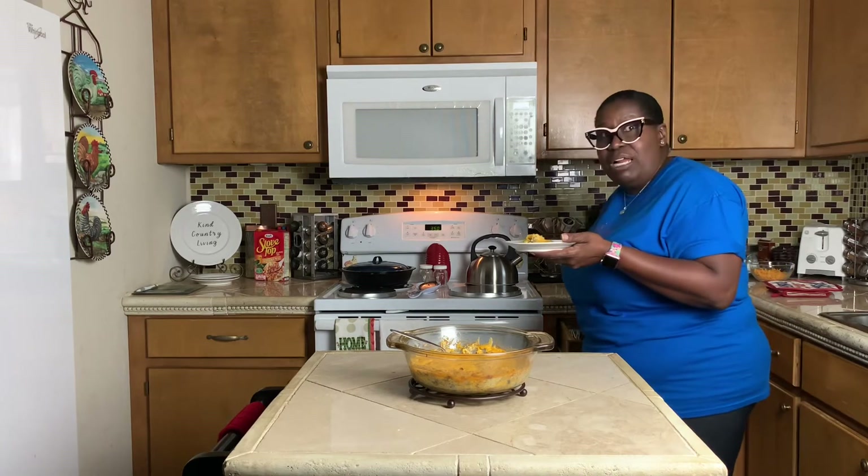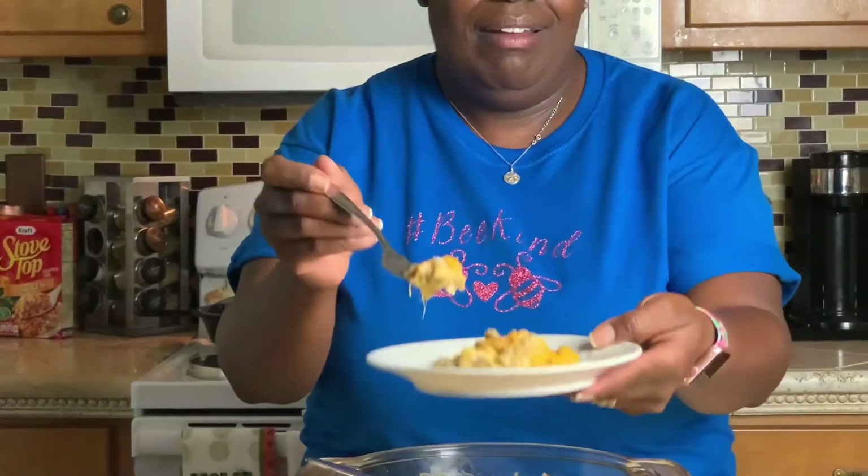I'm going to go ahead and taste it for y'all. I had said I probably wasn't going to taste it because I didn't want to make an ugly face on camera, but I'm going to have to taste this so we can taste it together. Let me let it cool a little bit — I don't want it to burn my taste buds. Y'all get to see Mary experience something for the very first time. Still got that steam coming from it. Don't that look good? I'm almost nervous because I don't want y'all to see me make an ugly face. Here we go, all jokes aside. It's a taste to die for!